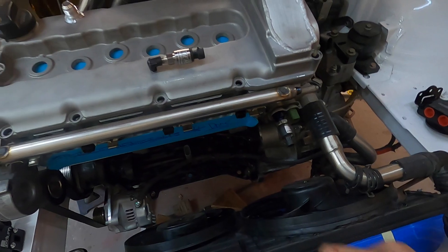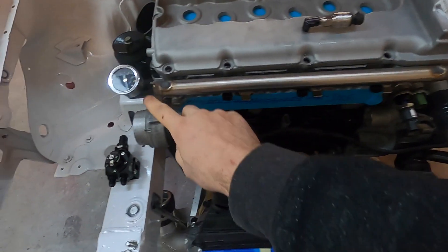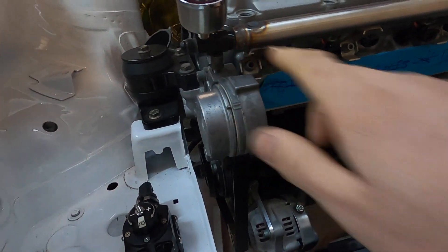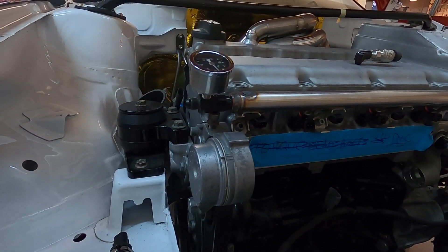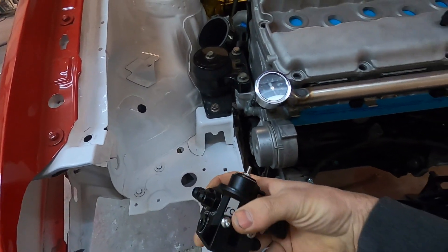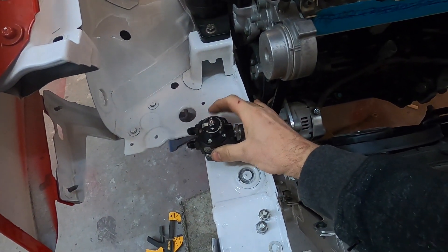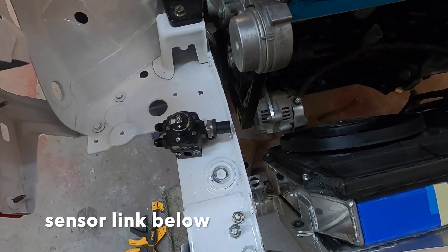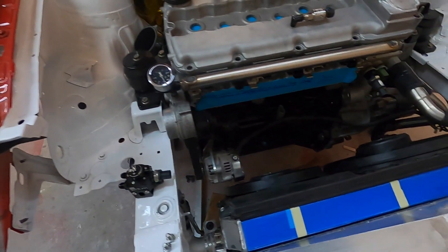I used a Mark 5 fuel rail and welded AN fittings on both sides — 6 AN — then grabbed an extension fitting with a 1/8 NPT for an external gauge. I picked up a Radium fuel pressure regulator and used its port with a Bosch pressure and temp sensor to feed readings to the ECU.